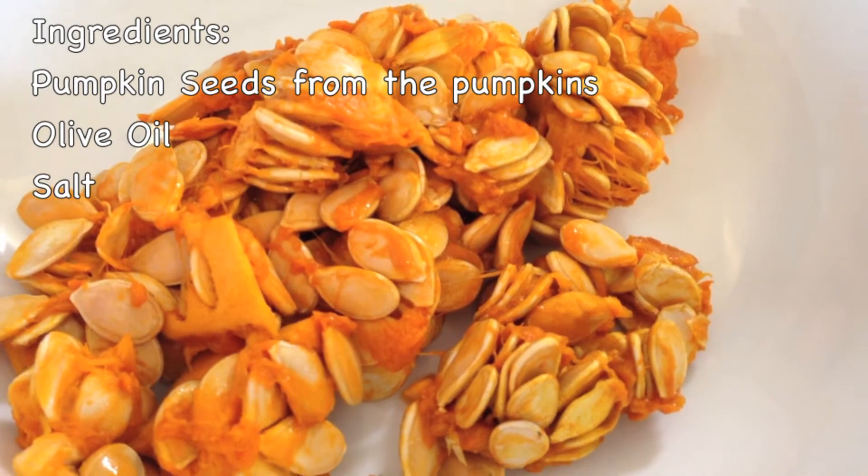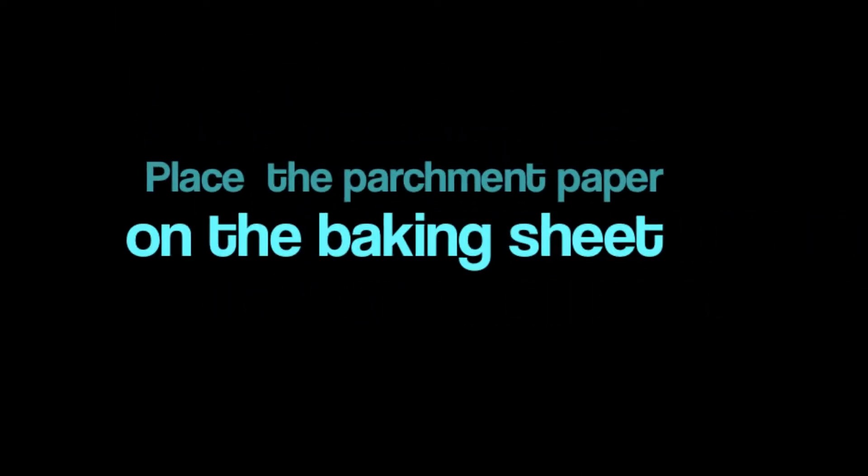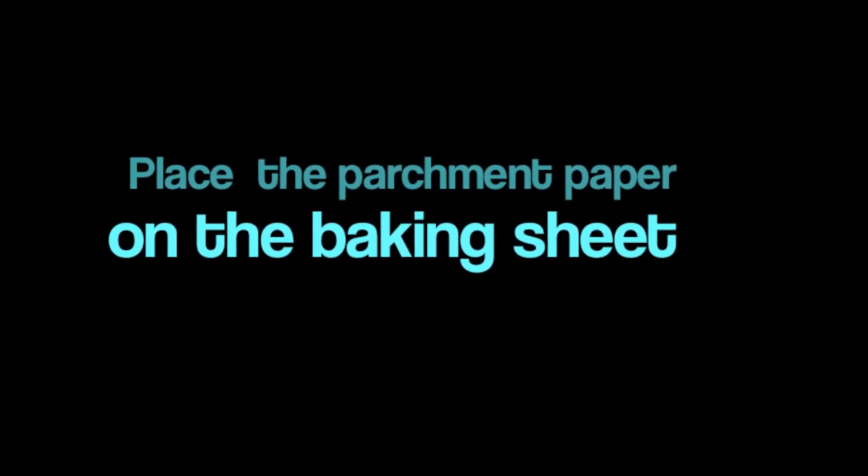That's it. Now let's get started. Preheat the oven at 350 degrees Fahrenheit. Place the parchment paper on the baking sheet.